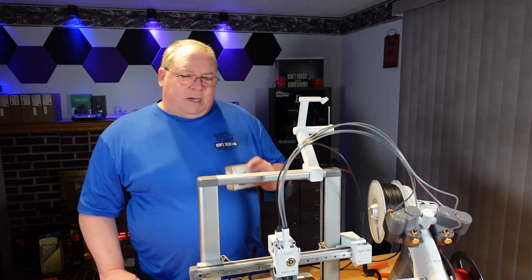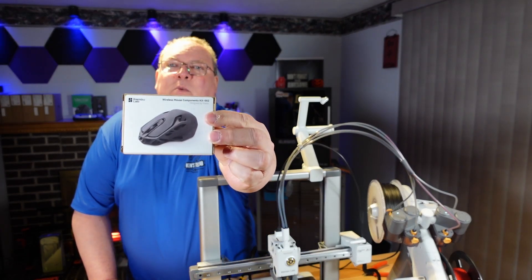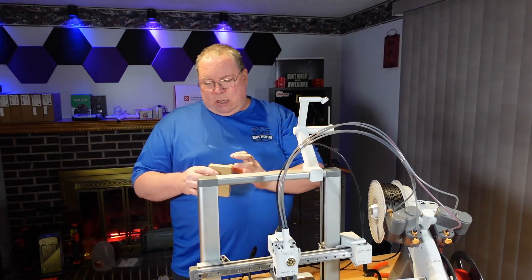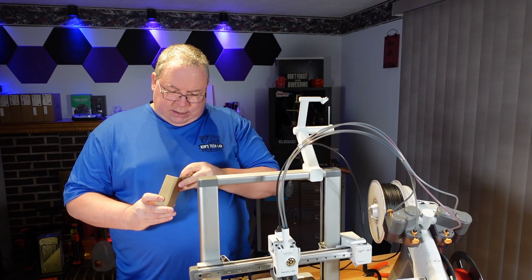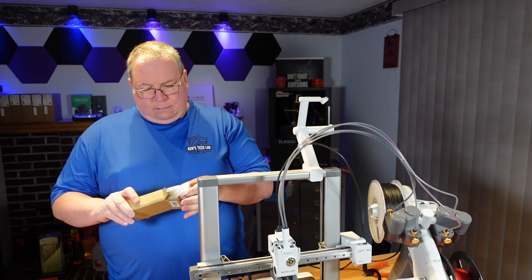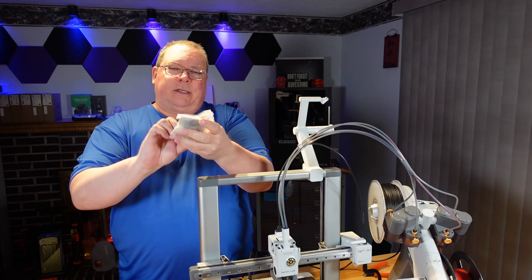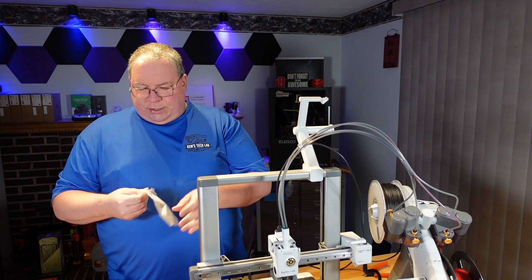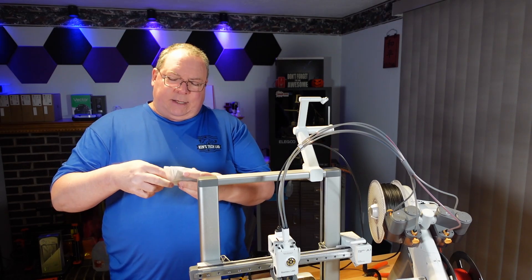Welcome back, everybody. This week we're going to be printing the wireless mouse set from Bambu Lab. And I have not even looked inside this box yet to see what comes with it. Here's the package that is inside of it, and that is actually another bag that has other components. Let's see what we have.